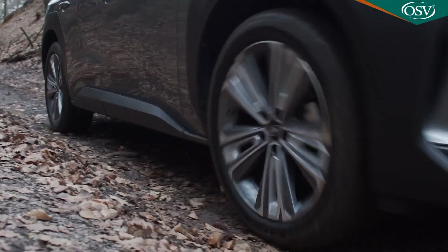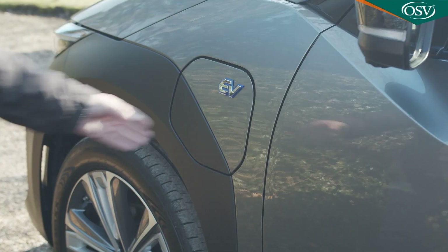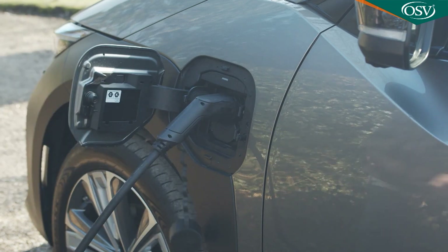The battery replenishment stats are competitive too. This car can offer an 11kW 3-phase onboard charger and will accept fast charging at up to 150kW, which will get you an 80% fill in 20 minutes from a 150kW DC charger. It'll be an hour with a 50kW DC charger. Your garage wall box with a 230V or 32A supply will take about 9.5 hours for a full charge.